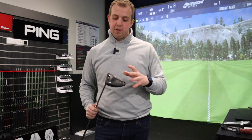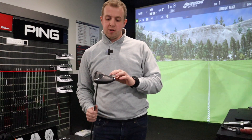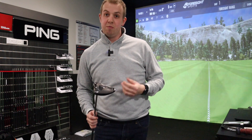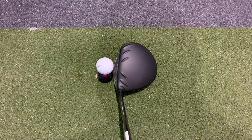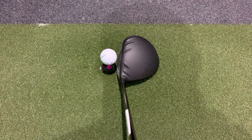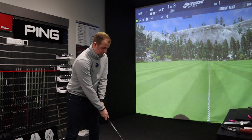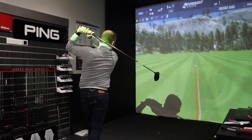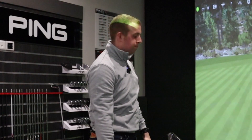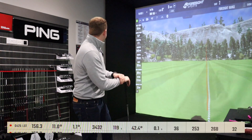The LST is very slightly smaller at 445cc compared to the standard 460cc, and Ping claims that design tweak reduces spin rate by 500 to 700 rpm. Looking down at the ball it sits nice and neutral to slightly open, which is good for me because my miss tends to be left — having the face not sit closed really does promote confidence.